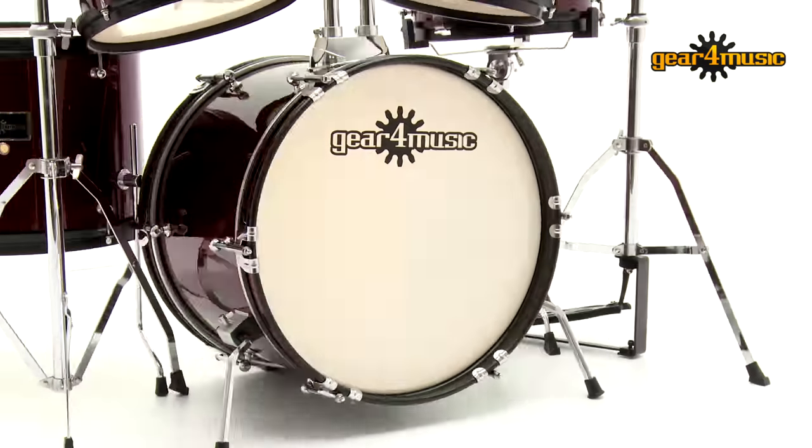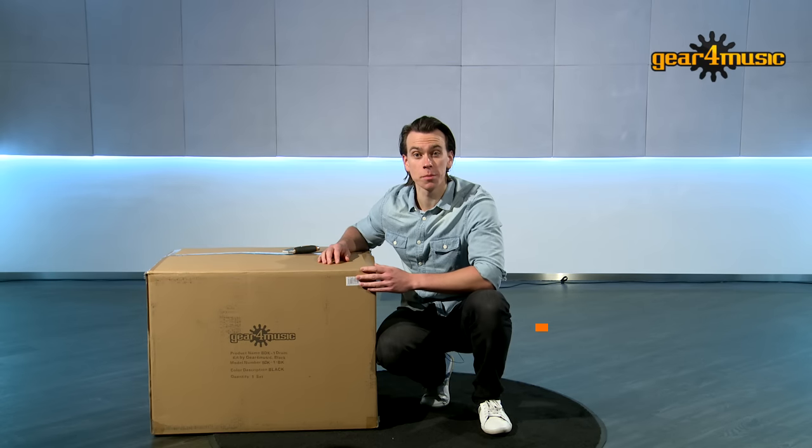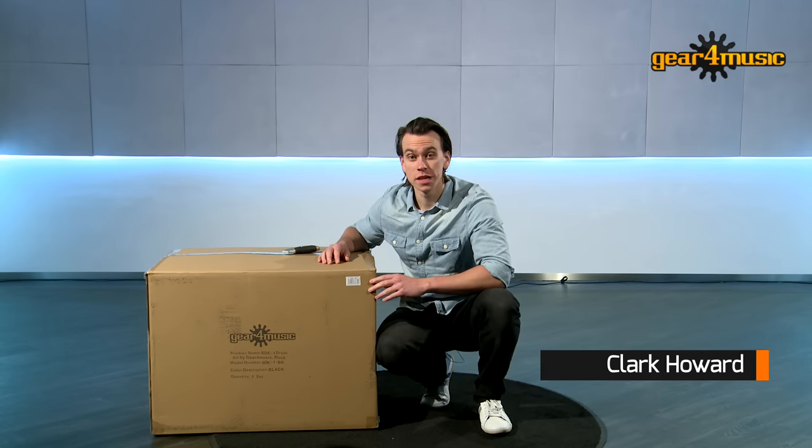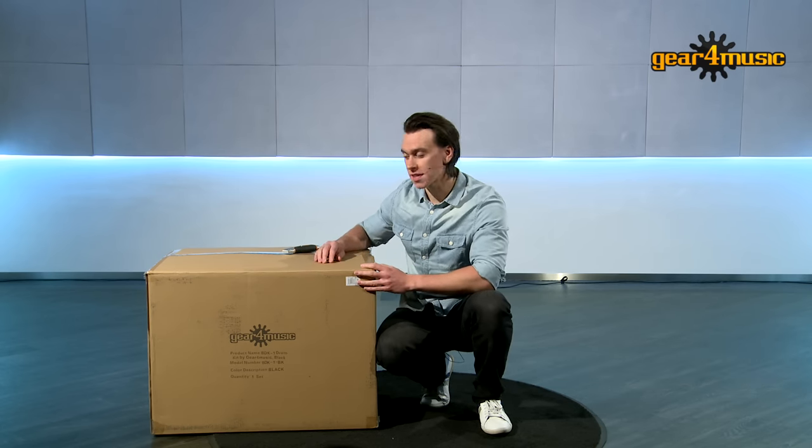Hello and welcome to the Gear4Music studio. I'm Clark and I'm here to unbox and set up Gear4Music's BDK1 full-size starter drum kit. As you can see, this entire kit comes complete in one box. If you're new to drumming, this kit is a fantastic place to start. So let's jump in and see what's inside.